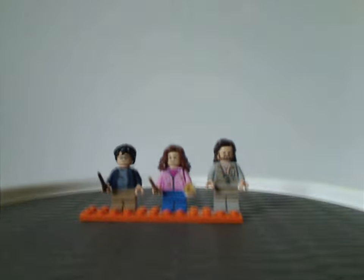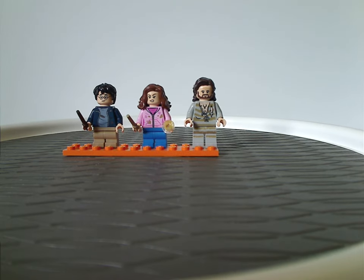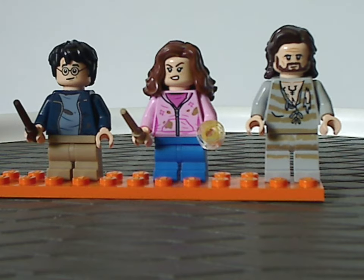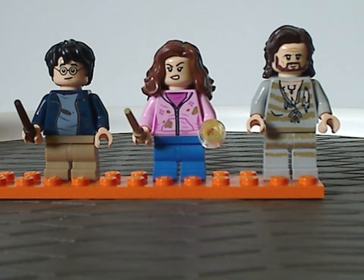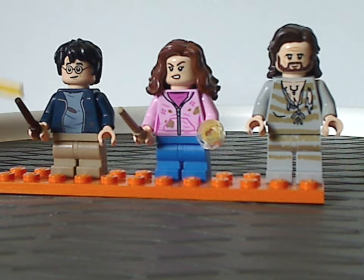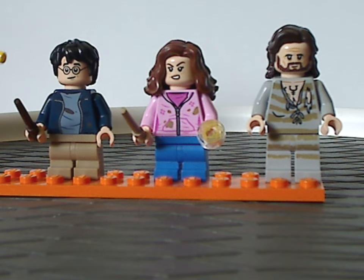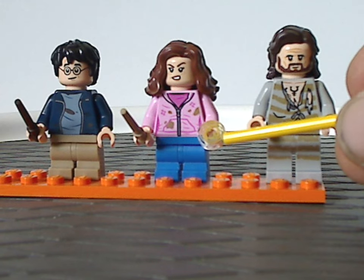First off are the three main minifigures included with this set. First we have Harry Potter, which is kind of similar to Hermione Granger — both kind of the same as from the hospital wing set from earlier this year, but without the casts. They have dirt scuffs on them, since this represents Prisoner of Azkaban when they were at the Whomping Willow. Face printings are quite the same as from the last few waves, hair pieces are there, and Hermione Granger is holding the time turner.